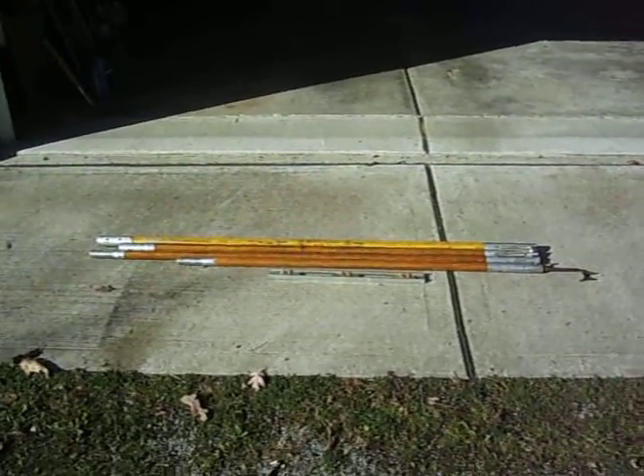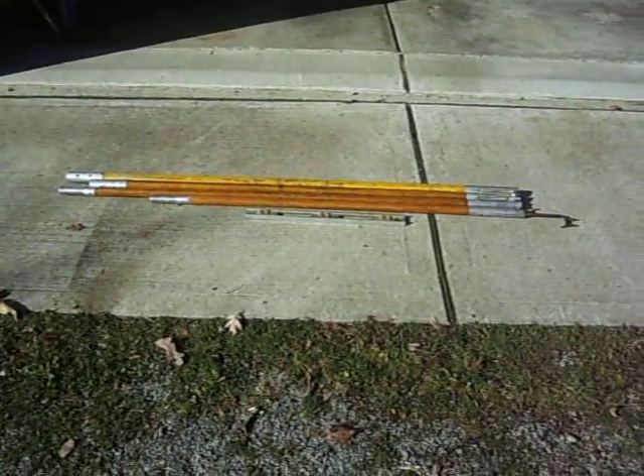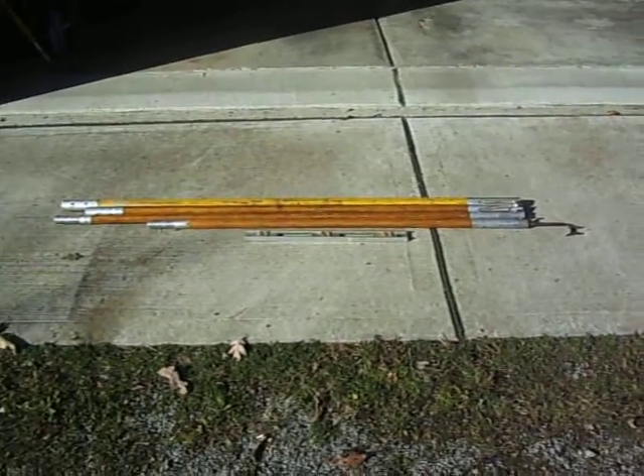Hey, Captain. This is KB3NZQ. I was over at my grandpa's on Thanksgiving, and I saw this, and I'm like, this would be perfect for when you are putting together your cable trays and lacing the cable in.